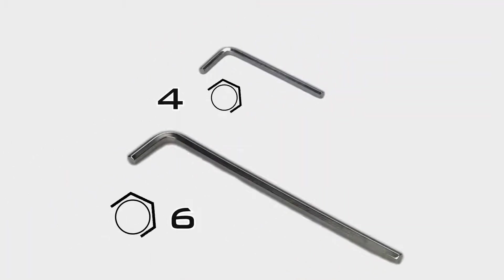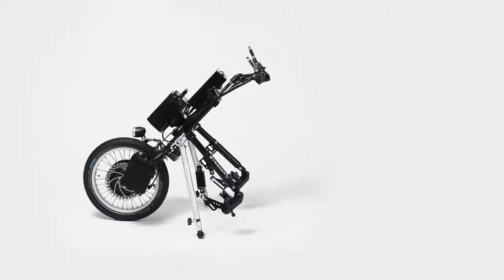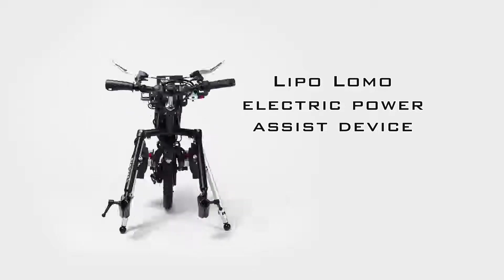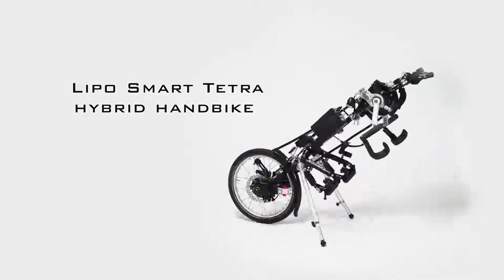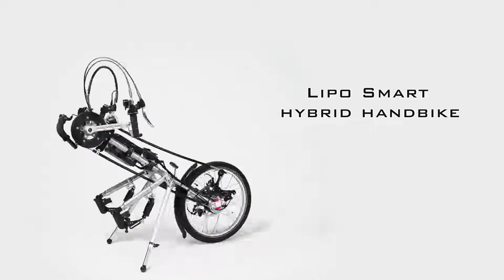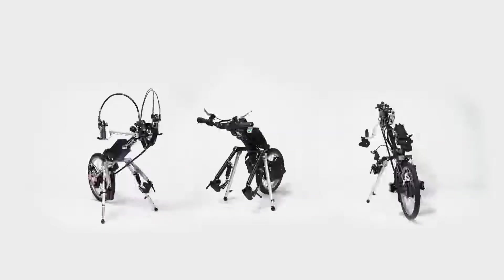We supply the minimum set of tools for assembly, but for advanced adjustments you should also have a ratchet with sockets on hand. We will show you the assembly process and the adjustment of our bikes based on the Lipo and Lomo electric power assist device. Furthermore, we show the relevant deviations that you should consider when setting up the hybrid models Lipo Smart and Lipo Smart Tetra. This documentation is generally valid and fits all Striker handbikes and power assist devices.